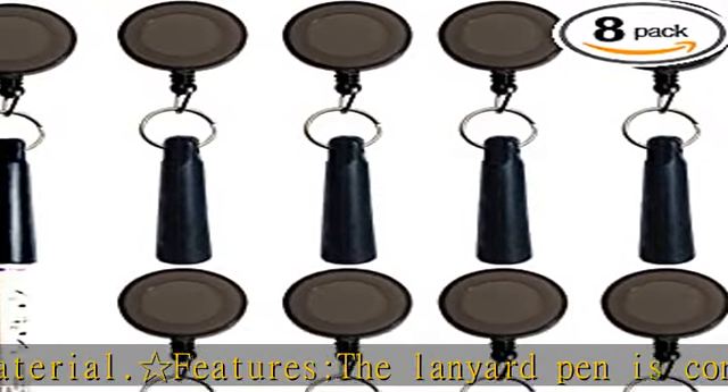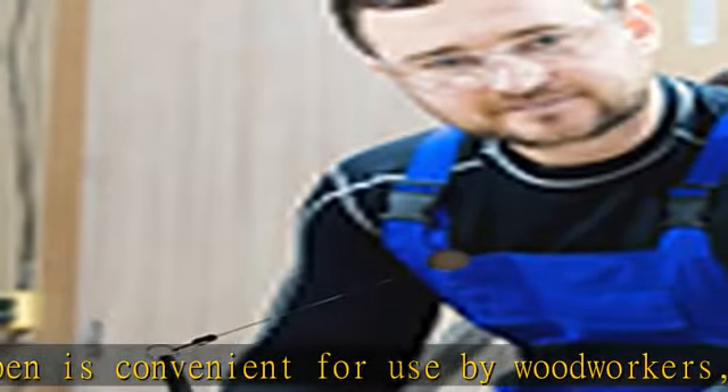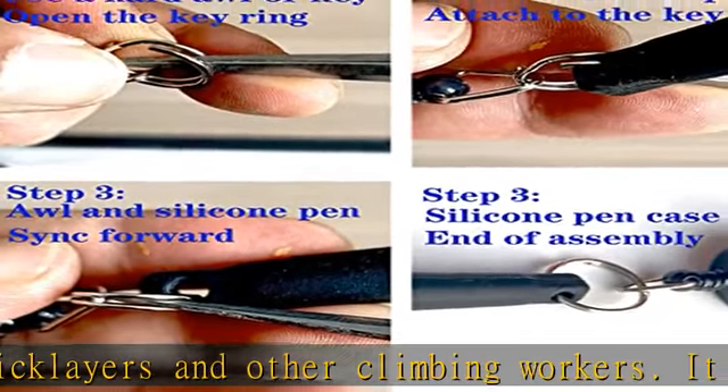The cable retractor is used for woodworking, construction, surveyors, students, fieldwork, office workers, and other practical tools. See more product details in the description to get this product today at the best price.